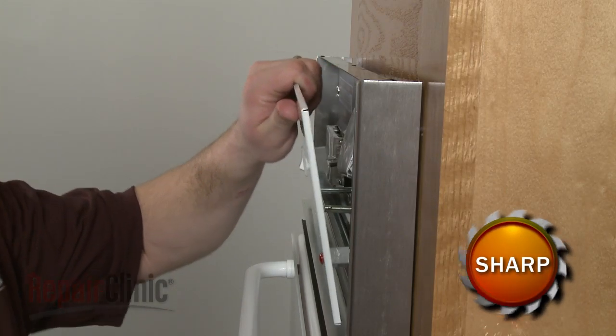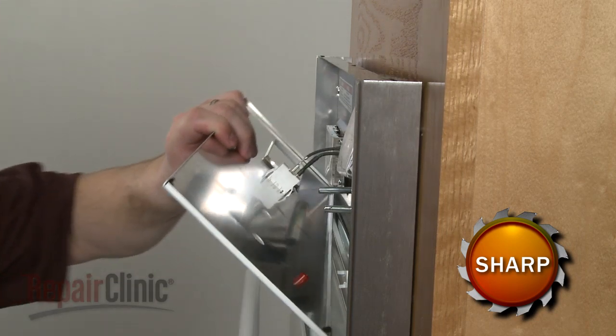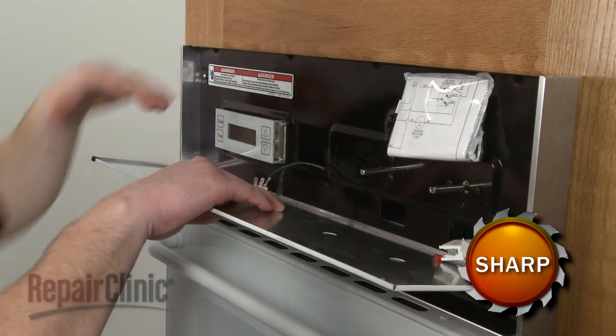Now, pull the control panel forward, reach behind, and slide the indicator light off of the jewel. Disconnect the wires from the oven light switch and set the control panel aside.